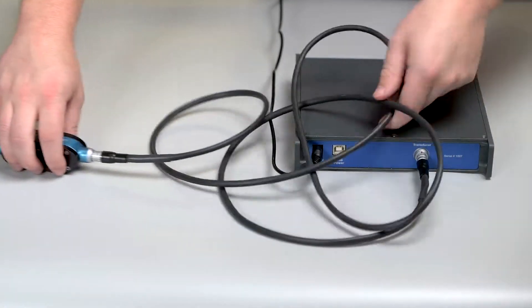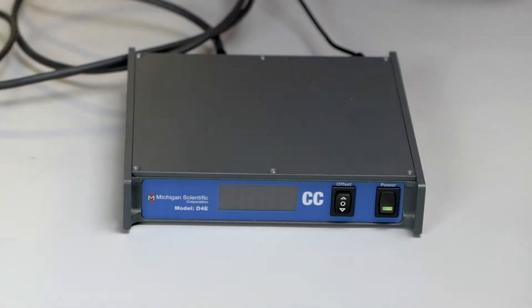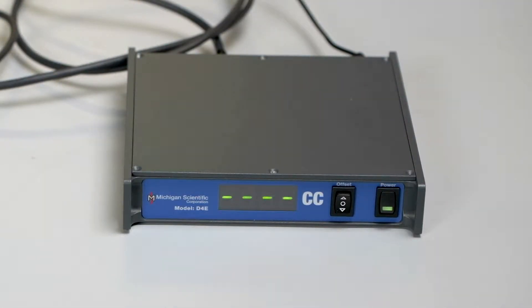Once you have everything plugged in, you can go ahead and power the system on. Turn the system on and allow it to warm up for at least two minutes.